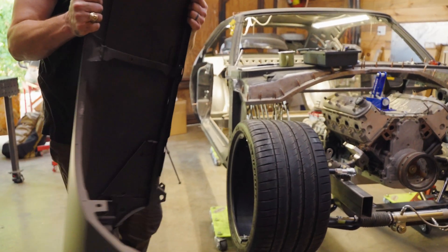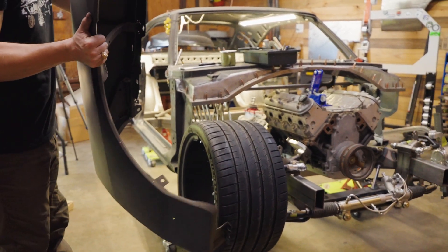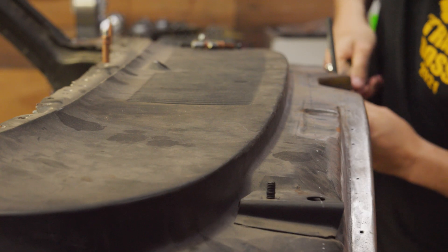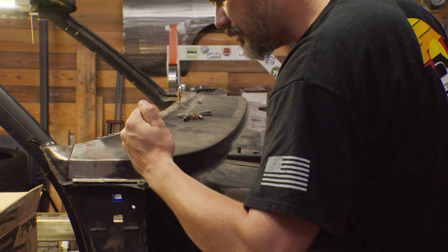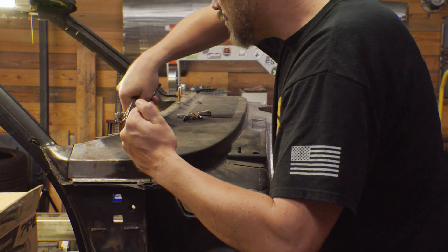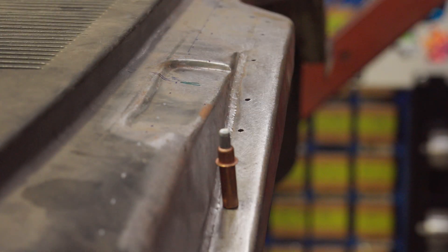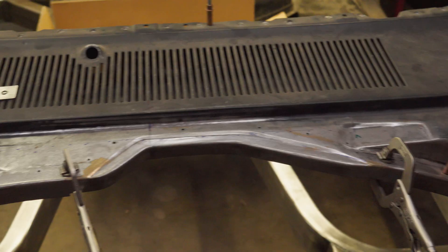Building this 1970 Dodge Charger to be a mid-engine corner carving machine has opened up, at least for me, a world of tools and the opportunity to build the skills to use them. This time I'm tackling what has gotta be the most difficult sheet metal project I've ever attempted as I further modify this cowl and shape a new panel from scratch. But first, I have to destroy in order to create.